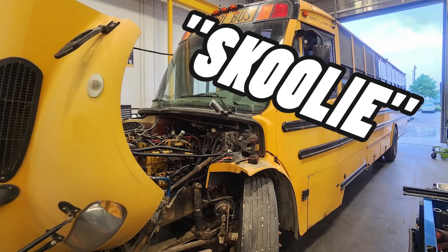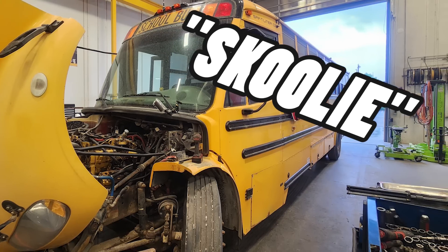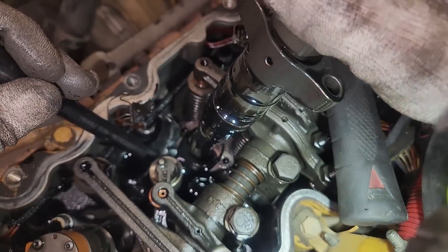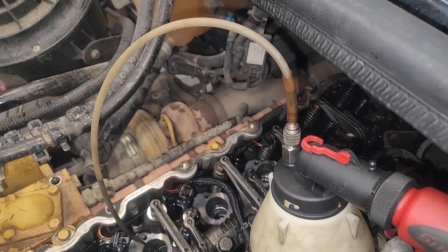In this video, we're going to be working on a skoolie — a school bus with a Cat C7 in it that needs a new HEUI pump, injectors, and flushing the rail. I'm going to be showing you how to do all of the removal, disassembly, and flushing the rail on this system, as well as what tools you'll need.